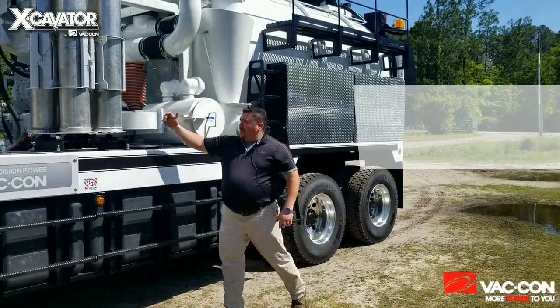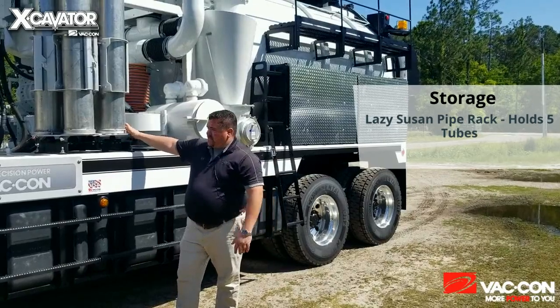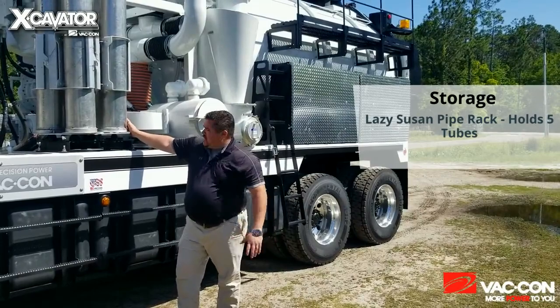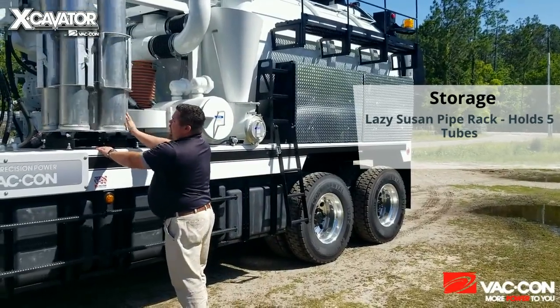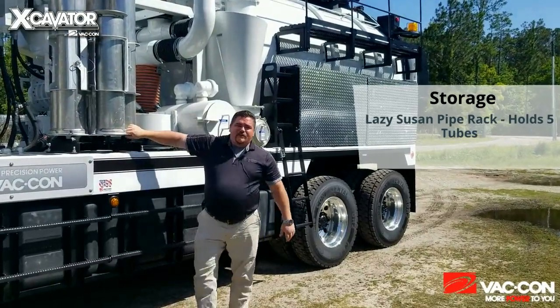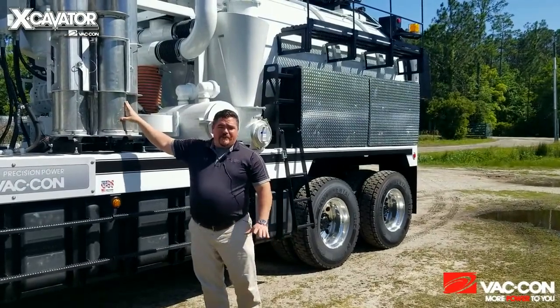For pipe storage, we have our five-pipe Lazy Susan. This is a fantastic feature — purely mechanical, almost impossible to kill. Drop one pin, easily rotate, and it still has a safety catch so it doesn't rotate when you're driving down the road. Makes holding your pipes very easy and they're tucked up out of the way.